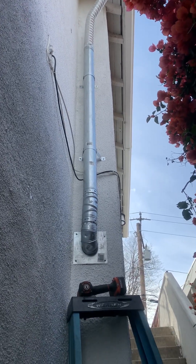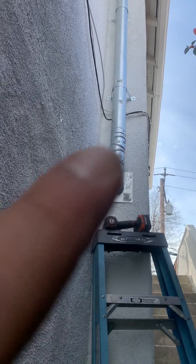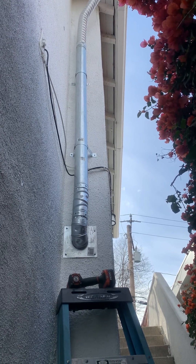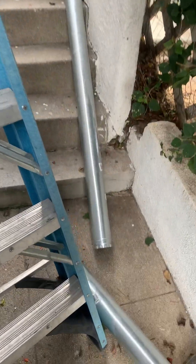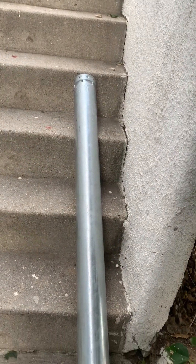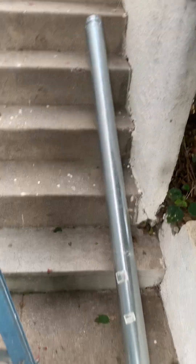We used a couple of fittings that swivel. These on the bottom are swivel joints so you can fit the pipe to get the right angle — you can either do 45s or 90s. The Type B vent right here is a double wall vent that you use for your exterior, so this would be for mounting on the wall.